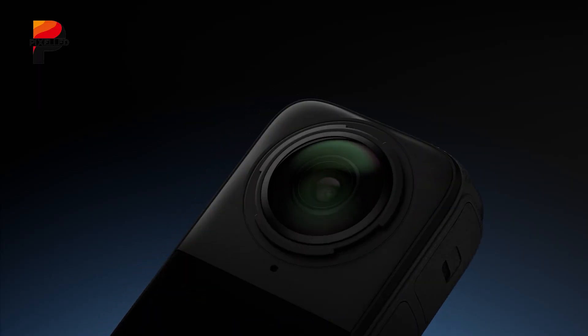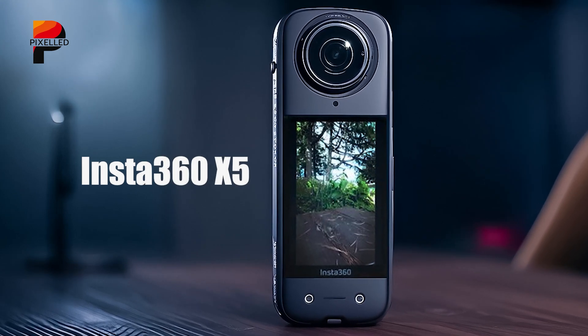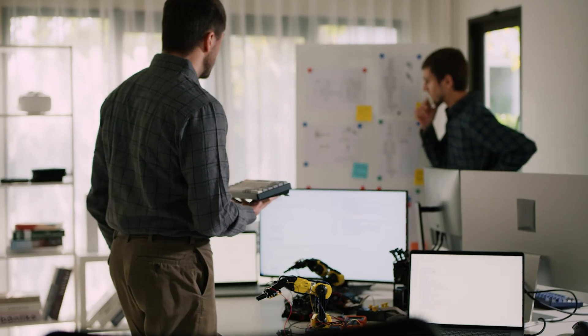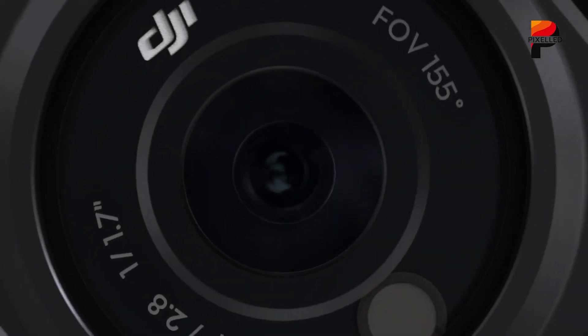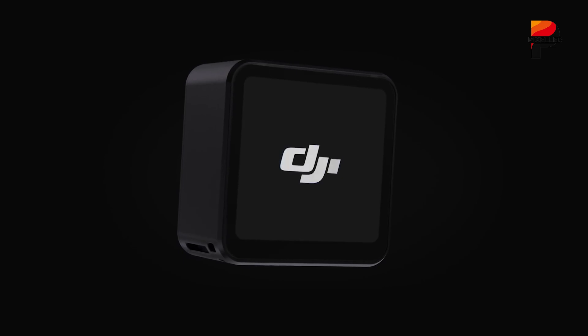The 360-degree camera market is entering an exciting new phase. With the Insta360 X5 now available and DJI preparing to officially unveil its Osmo 360 in July 2025, creators, adventurers, and tech enthusiasts are faced with a compelling decision. Choosing between them involves understanding more than just specs — it's about which device will serve your needs best, not only now, but in the evolving content creation landscape. In this video, we're trying to figure that out.